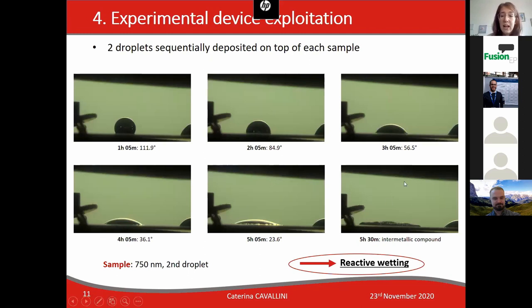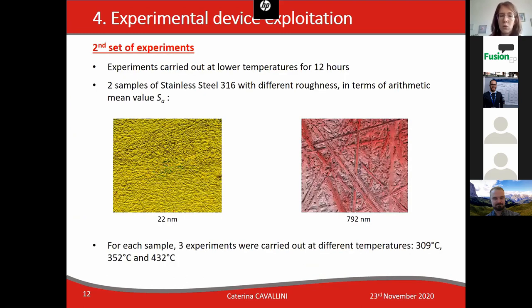You can observe that at the end the droplet is no longer observable, and an intermetallic compound layer formed, which means that rapid wetting occurred.